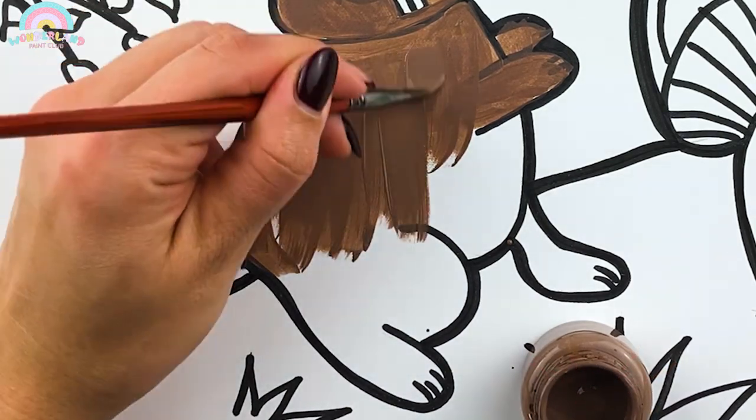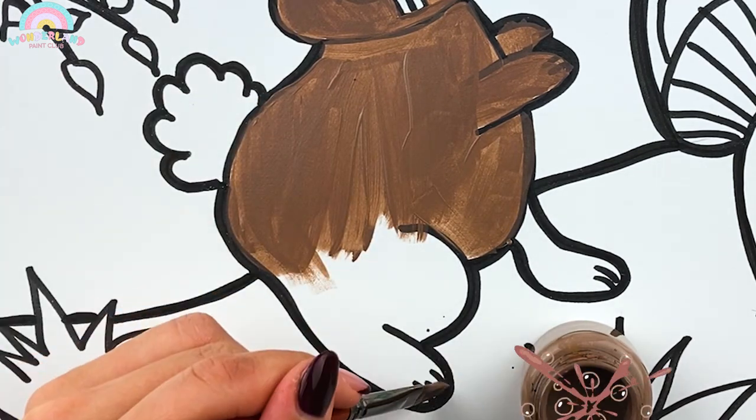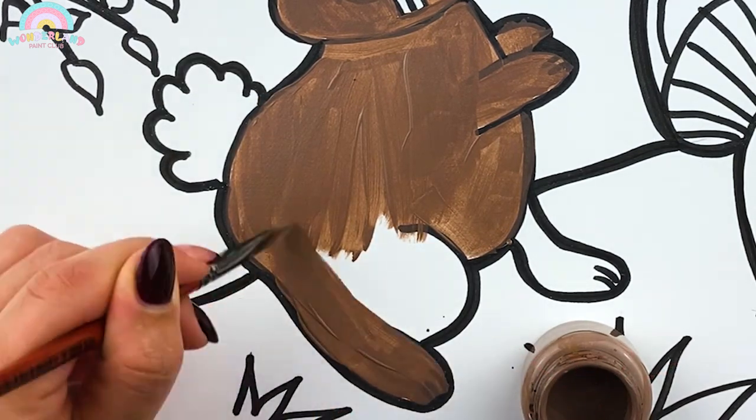The placement of a rabbit's eyes allows a rabbit to see almost 360 degrees around them! This is very useful in keeping a rabbit safe from predators!